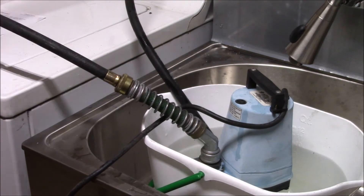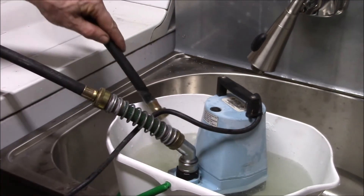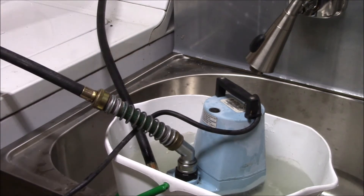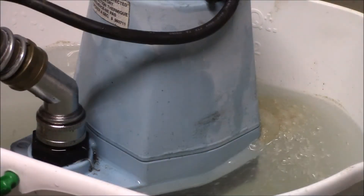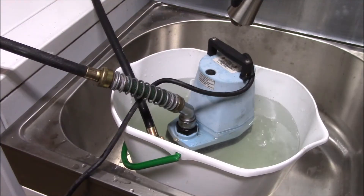All the hoses are hooked up and there's the vinegar coming through. It's about 5:30 in the afternoon, so I'm going to run this until about quarter after six. You can see it's actually getting some crud out of there — wow. Once a year is probably a good time to do this flush.